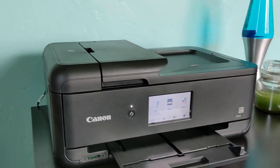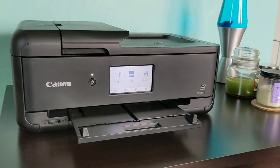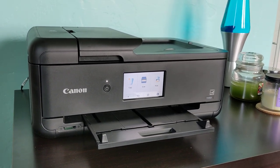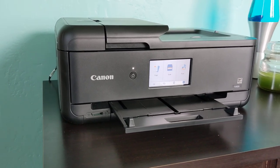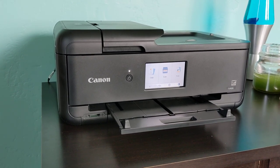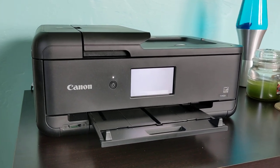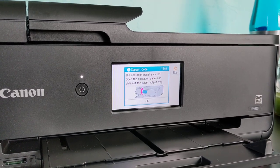This is our new Canon PIXMA TS9520, and one of the annoying things we found with this printer is that you cannot print if you have the front panel closed. It's a touchscreen — it looks nice and clean — but anytime you go to print anything, it yells at you because you have to have the printer face open. I'm going to hit print here and, yeah, it yells at you that the operation panel is closed.